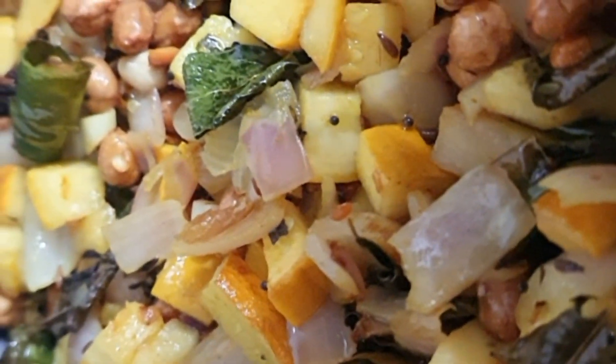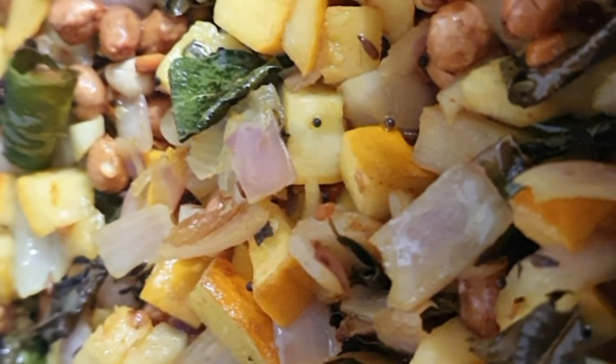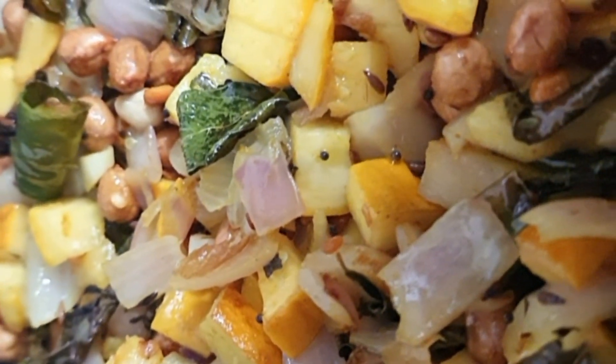Add salt and turmeric, add lemon juice or tamarind juice or raw mango paste.